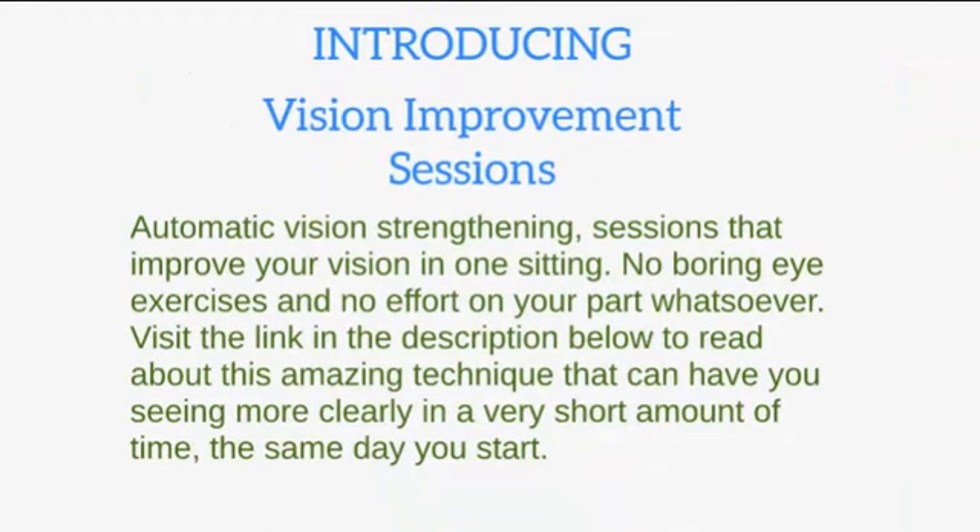Automatic vision strengthening sessions that improve your vision in one sitting. No boring eye exercises and no effort on your part whatsoever. Visit the link in the description below to read about this amazing technique that can have you seeing more clearly in a very short amount of time, the same day you start.